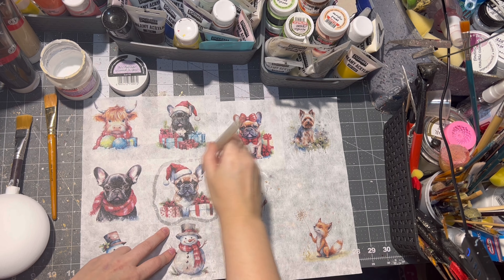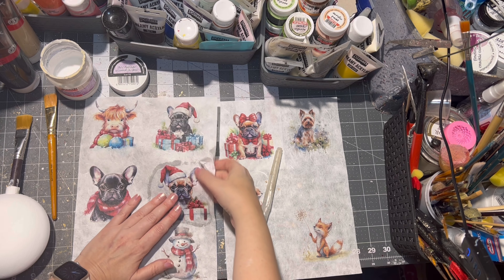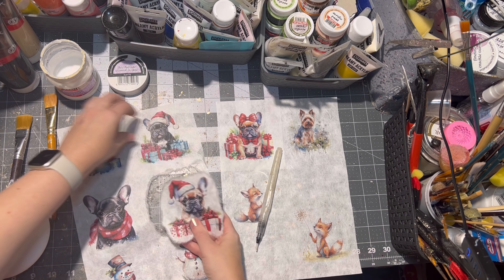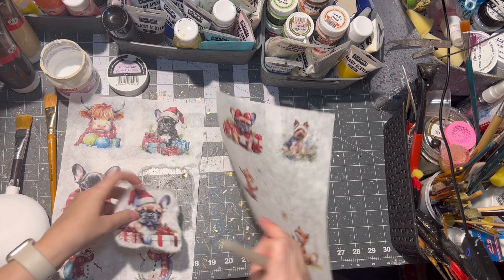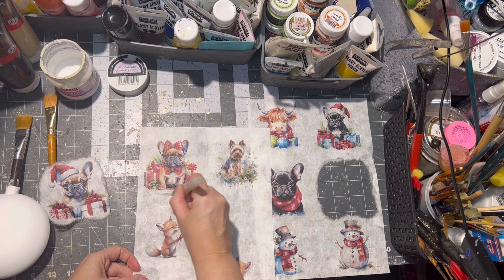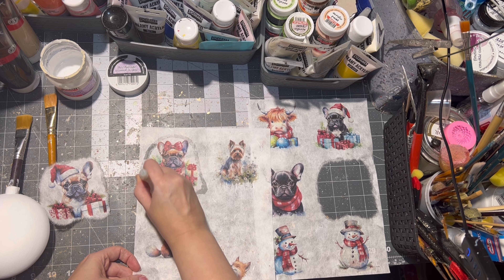If you don't have a water pen, just use a small brush and water. I never do a sharp cut on my images because I don't like the sharp edges, and with the water pen it is better for blending.